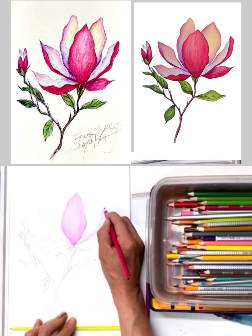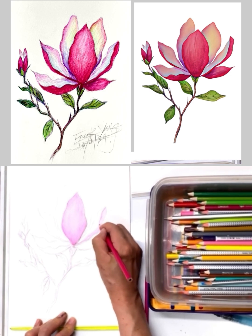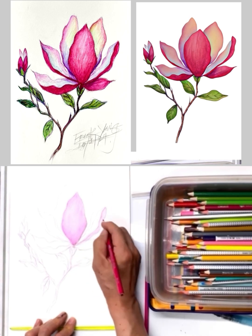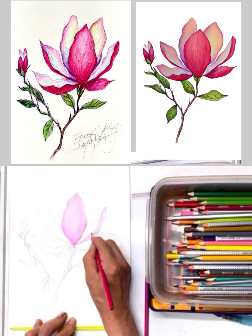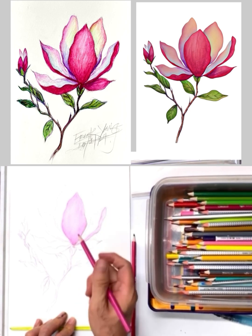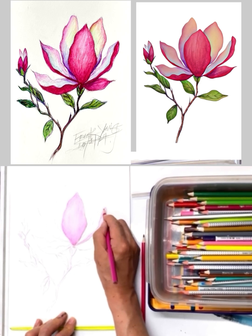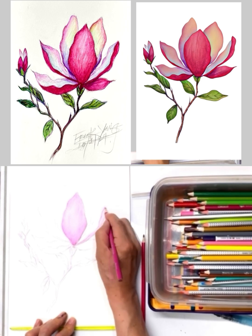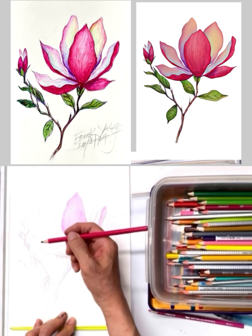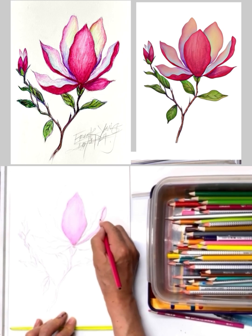There are two different ways of doing it: you can draw all the color on first and then apply the water, or just go along area by area as you work each little shape. I'm going to apply a little bit of darker red on the edges.